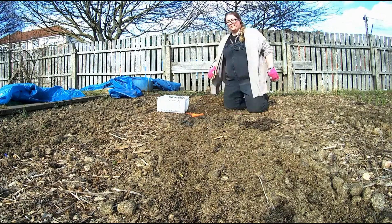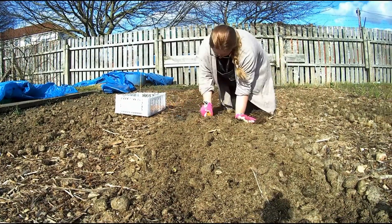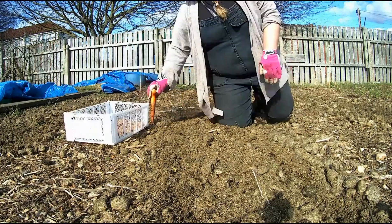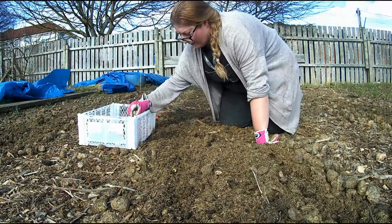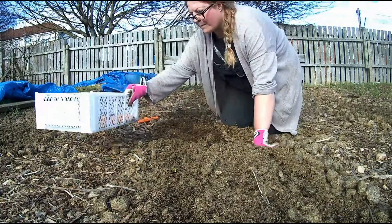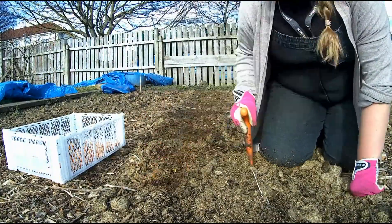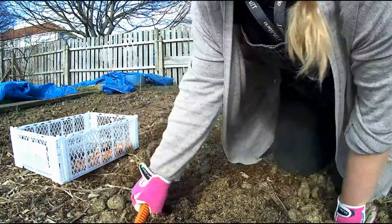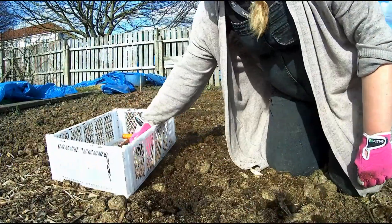I didn't count the onions I put into the ground — they came in a 500 gram bag, so each set is 500 grams. In each bed I've done two rows, apart from the last bed which has three rows, so at a guess I'm estimating about 150 onions in the combined beds, plus I've already got the five beds that I did previously.